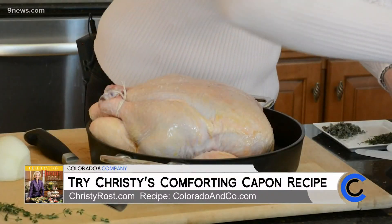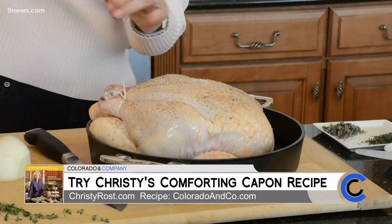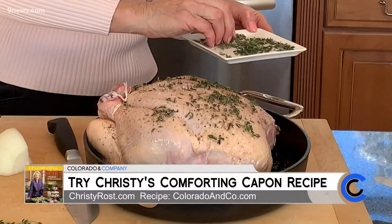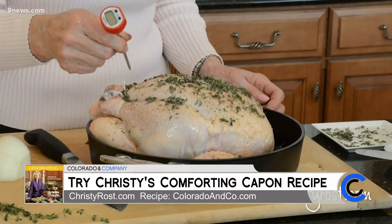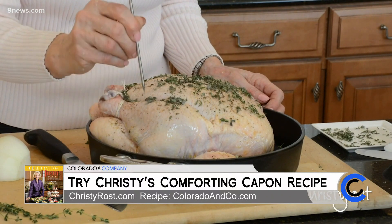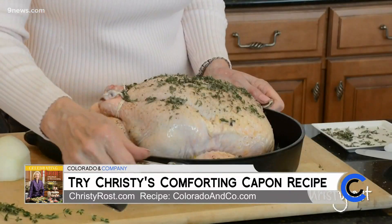Again, be generous on the seasoning. Add some freshly ground black pepper, some fresh thyme — doesn't that look beautiful — and some fresh sage. This is ready for the oven. I start it at 450 degrees for about 20 minutes, then reduce the heat to 350, cover it, and continue roasting until an instant-read meat thermometer inserted into the thickest part of the thigh registers 165 to 170 degrees Fahrenheit. Then I know the meat is done, so into the oven it goes. The total cooking time will be about two and a half hours.